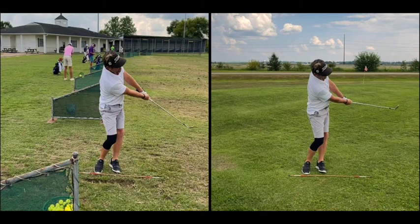But in the follow-through it's a very one-piece motion. On the video on the left, there are a lot of moving parts — a lot of forward shaft lean, a lot of de-loft — and the ball's just kind of jumping off the club face.